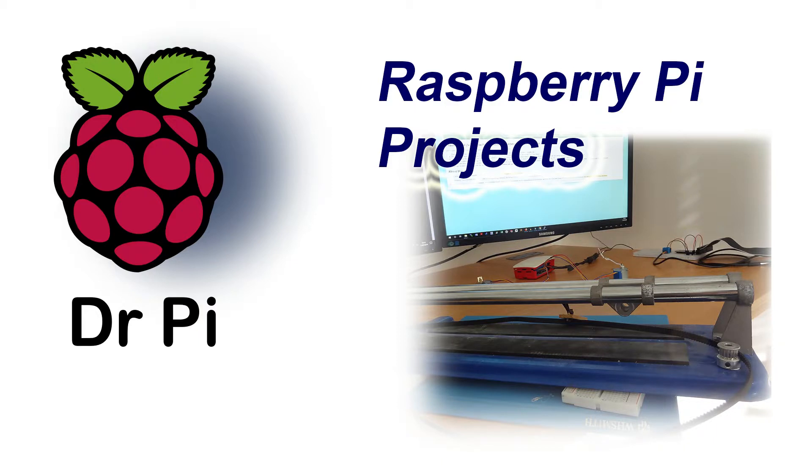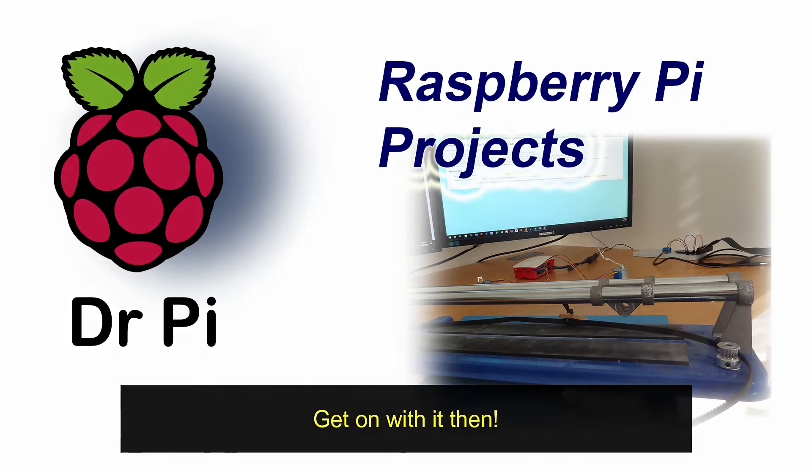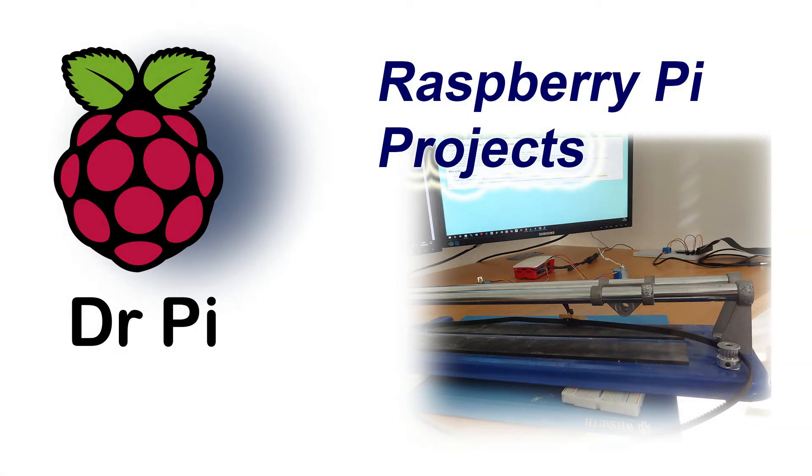I'm going to make another video once I've started building this, and eventually once it's all assembled and working I will actually use it to make my videos — which poses the problem of how will I show you. I'll have to take some footage on my camera phone.